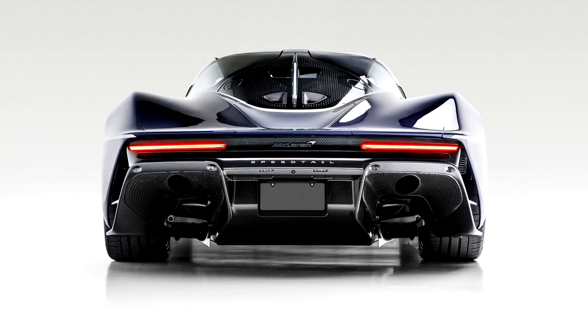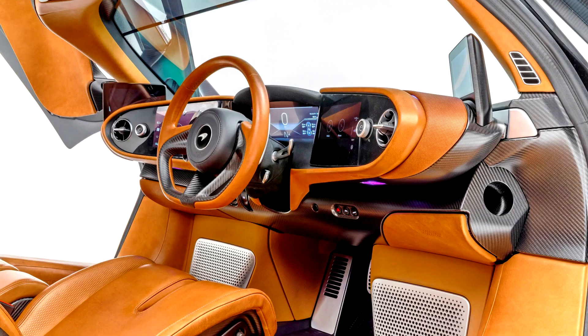Production of the McLaren Speedtail commenced in the United Kingdom after high-speed testing was completed by December 2019. The prototype XP2 version had reached its terminal velocity more than 30 times, topping out at 250 mph and going from standstill to 186 mph in less than 13 seconds. The first deliveries of 106 cars were slated for February 2020 from Woking, England.